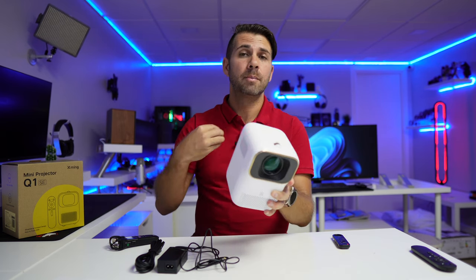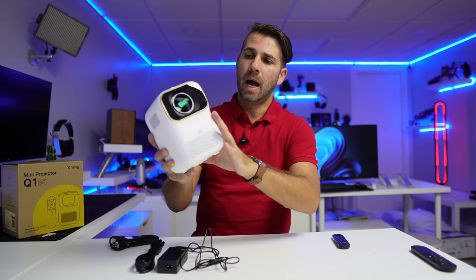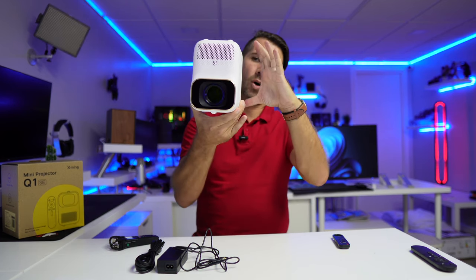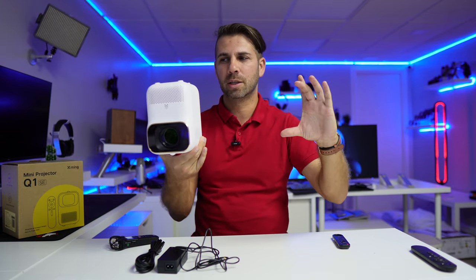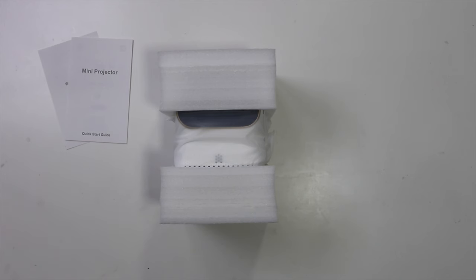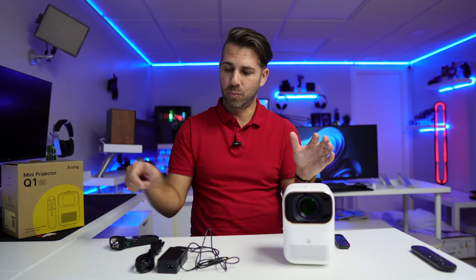In my opinion — and I do use projectors on the ceiling in my cinema room — I would not suggest this for a ceiling mount. Although it's possible, it is small but will be larger than a classical projector. I believe this kind of projector, which looks like a cute R2-D2, is meant to sit on top of furniture. If well-implemented, it can integrate with the decoration and no one will notice it's there until you press the on button.